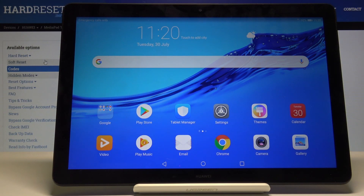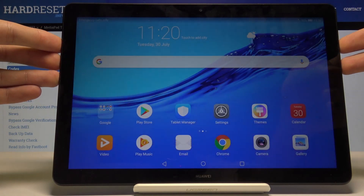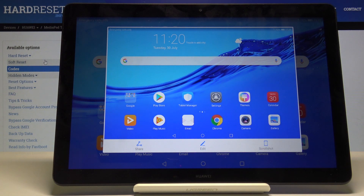Welcome! This is a Huawei MediaPad T5 and today I will show you how to take a screenshot on this device. Once you find the content you want to capture, all you need to do is simply hold the power key and volume down simultaneously and you get this image.